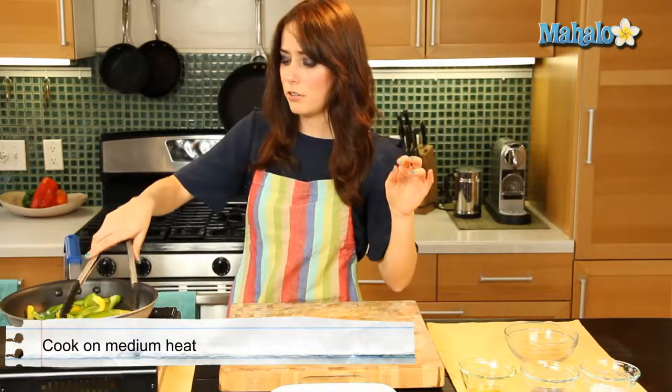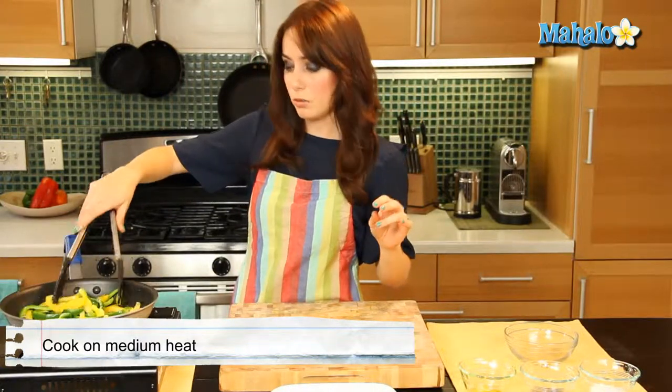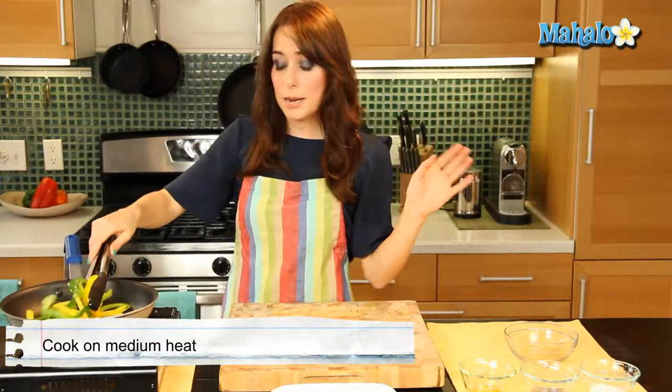Now it's hot and the olive oil is being a little snappy and bubbly right now, so just keep your hands away. This is not a time to lean in and smell it — stay back. So I'm just tossing to make sure everything's nice and coated, making that lovely sizzle sound.